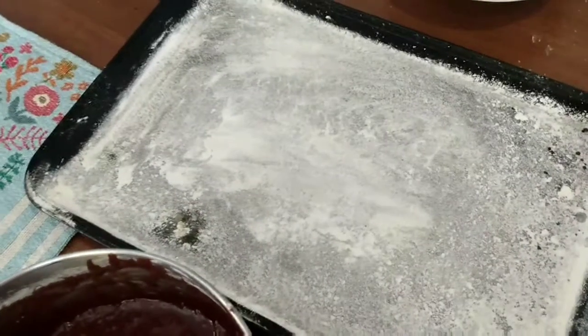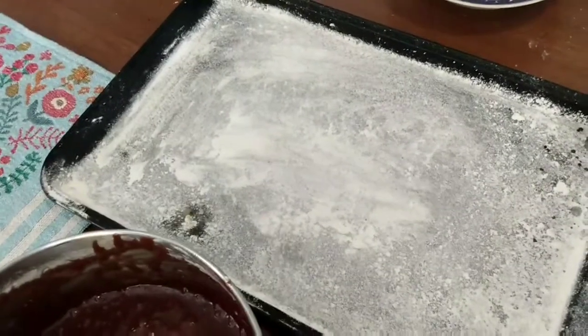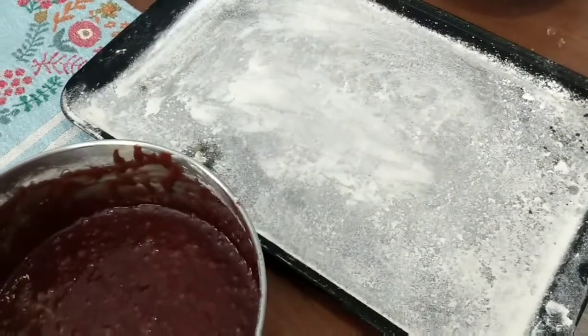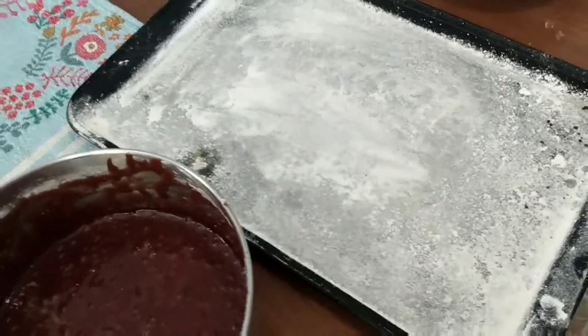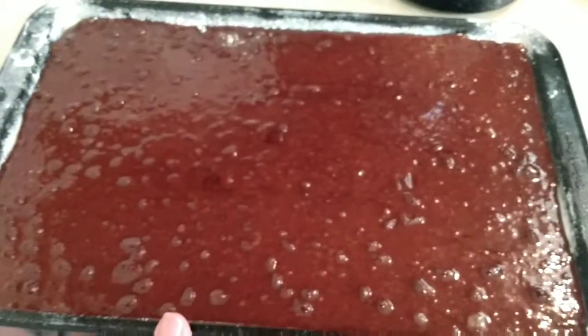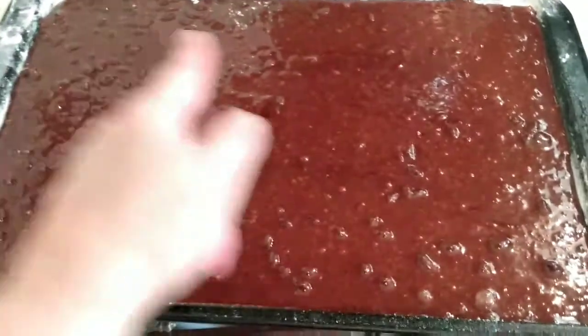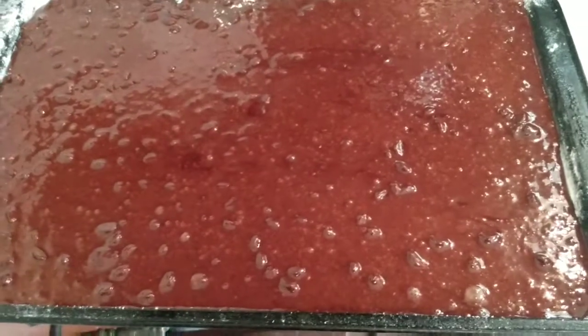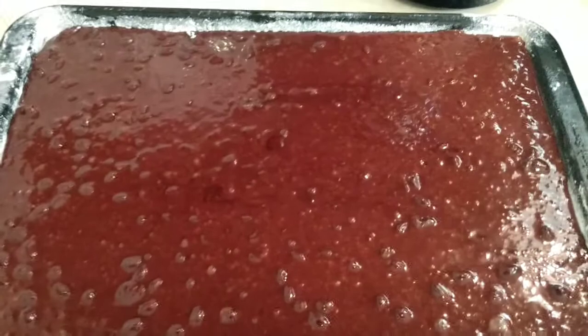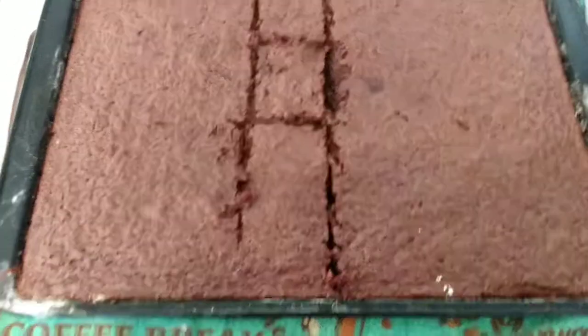This is part of the process I really don't get — I usually use an 8x8 or a 13x8 pan to cook my brownies, but the recipe says to do it on a cookie sheet like this, so we're going to try it. Here's my pan of brownies — it's spread out to the corners, and this is for half a recipe. I've floured the bottom so they don't stick. We'll see how they come out.